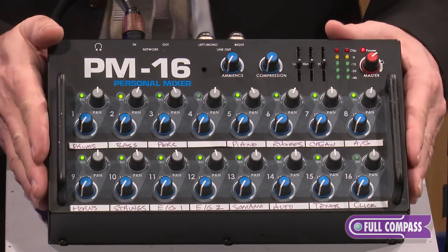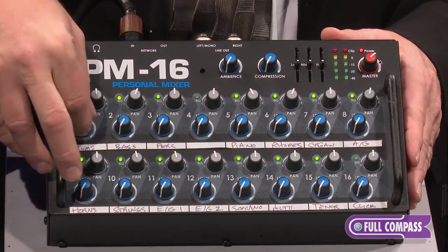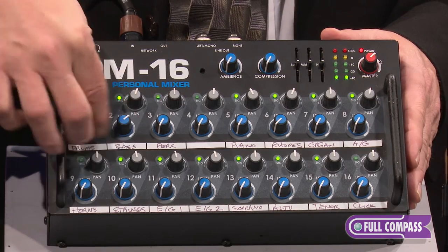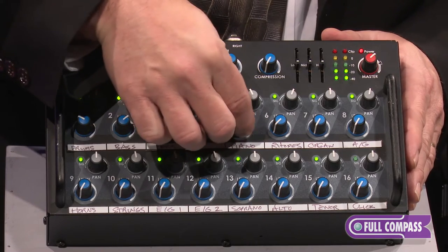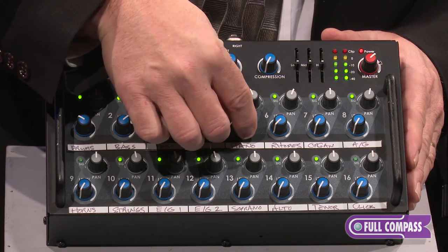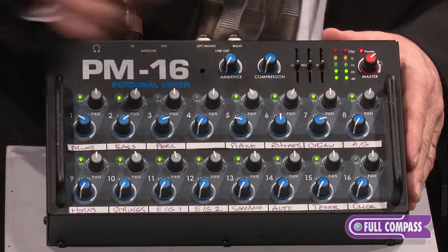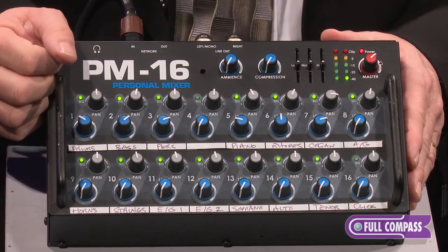I'll show you how easy it is to get a great mix out of the PM16 system. We'll add some drums, add a little bit of bass, some percussion, maybe some piano. See the piano playing in there? There's organ — everybody loves a little organ. Let's take that organ and pan it off to the side just a bit.